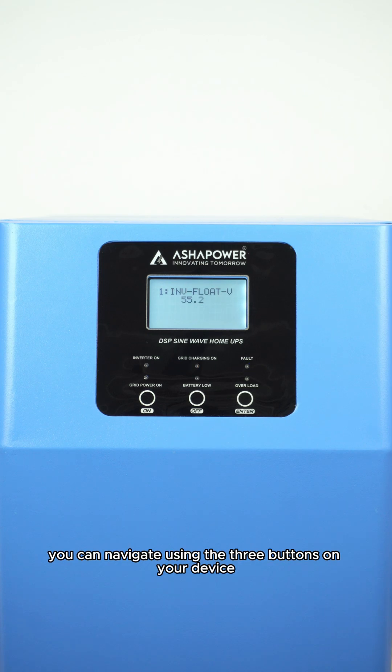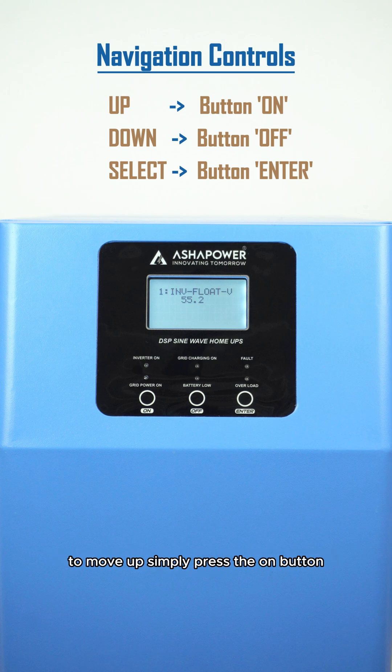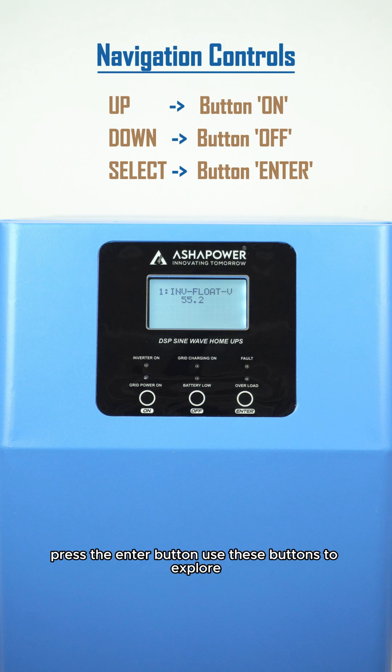You can navigate using the three buttons on your device. To move up, simply press the on button. To move down, press the off button. To select the next option or setting, press the enter button. Use these buttons to explore and customize your settings to your preferences.